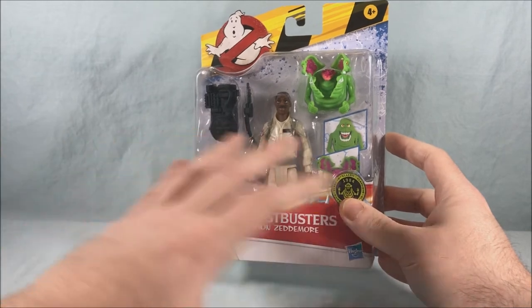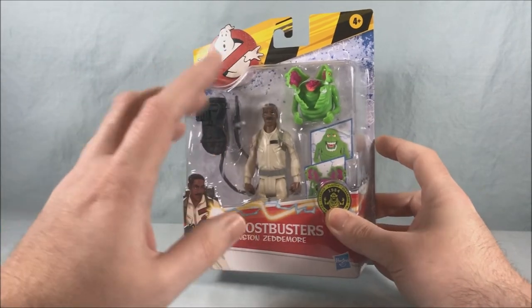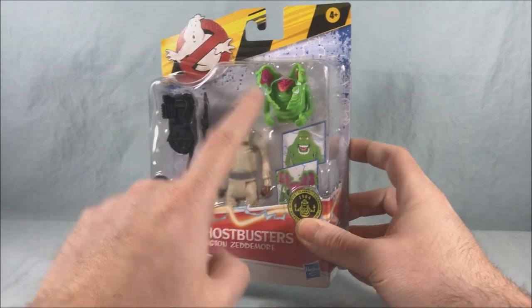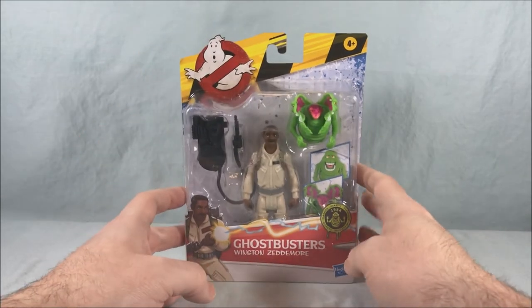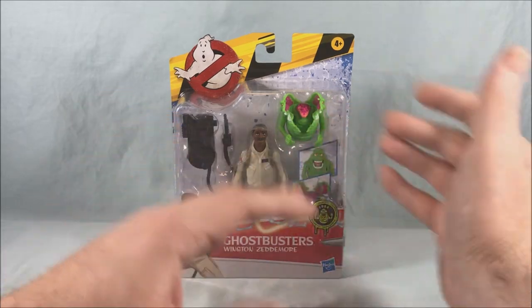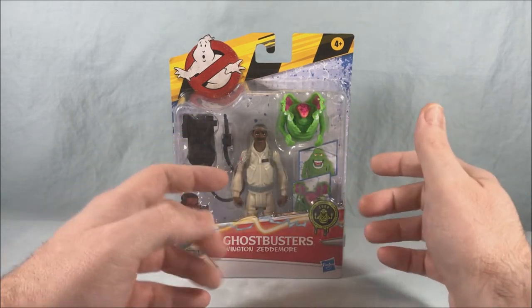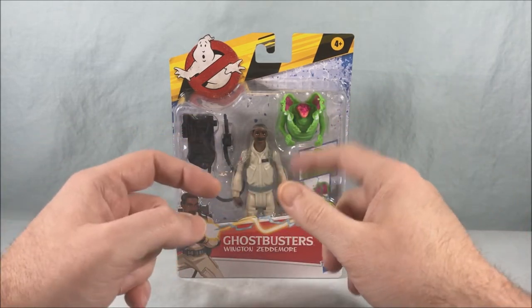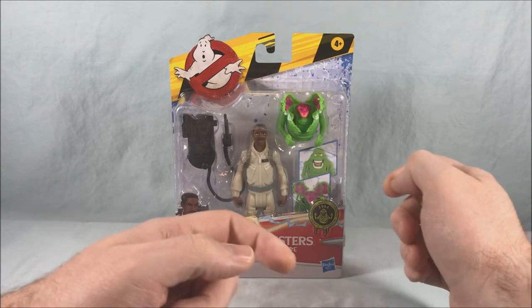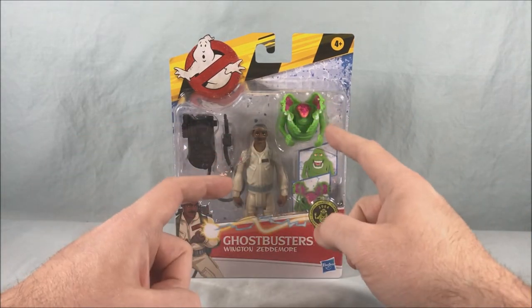I was finally able to get a Winston because when I went to the store and found the other three I was not able to get Winston. I'm actually kind of glad I wasn't, because apparently there's a difference in the ghosts packed in with these. If you find them at the store there's only two different ghosts — the ghost that comes with Ray and the ghost that comes with Egon. If you get Peter and Winston in store you just get a repaint, as Peter's ghost was a repaint of Ray's, and Winston in store comes with a repaint of Egon's ghost.